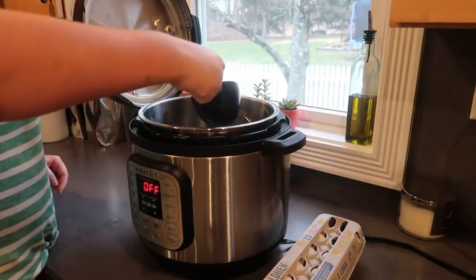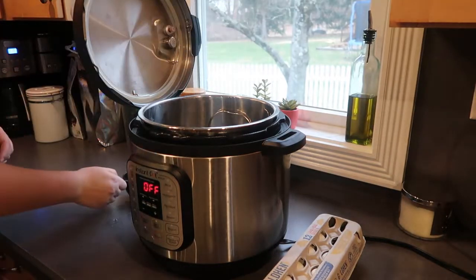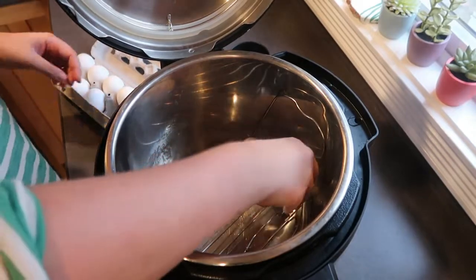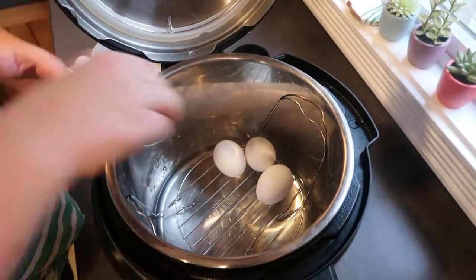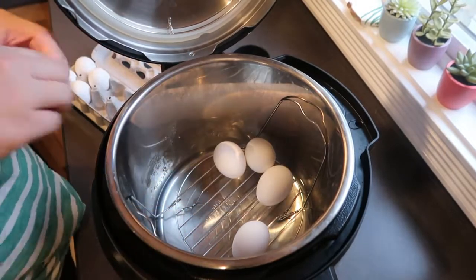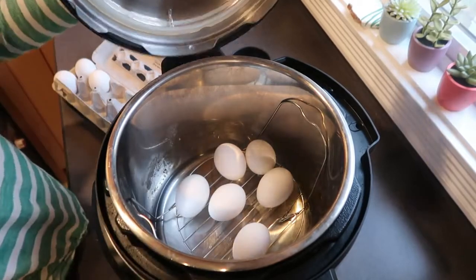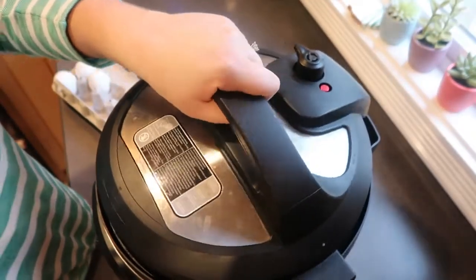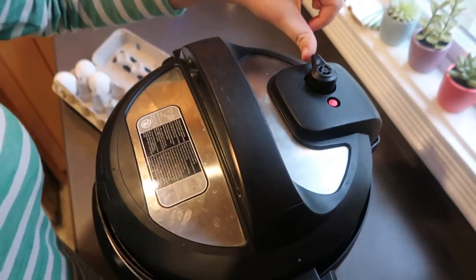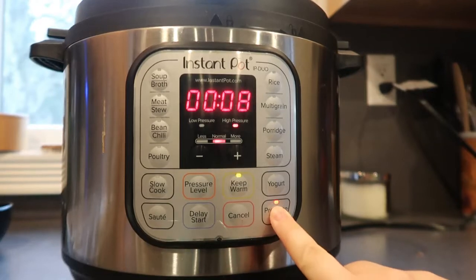To get this meal prep started, I'm going to make some hard-boiled eggs in my Instant Pot. This was so easy — I'm never making them on my stove again. All you need to do is add a cup of water to the pot and then place the eggs on top of the trivet that the Instant Pot comes with. I love having hard-boiled eggs in the morning; it makes for such an easy breakfast. I slice them up and serve them on avocado toast.